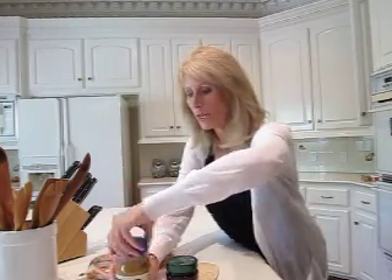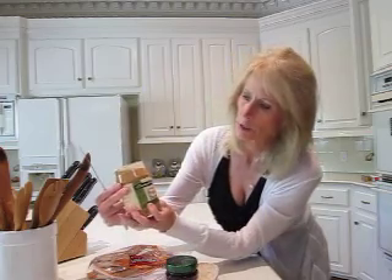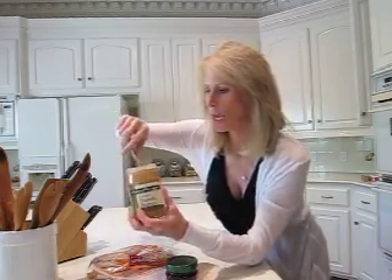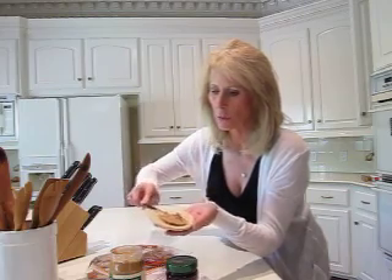Then we're going to use about one tablespoon of some real good quality peanut butter. This happens to be from Central Market — if you're in the Texas area, you'll know where that is. They're in Austin. It's all natural, and this is a crunchy one. I'm going to take a tablespoon of that and spread it over the bread.